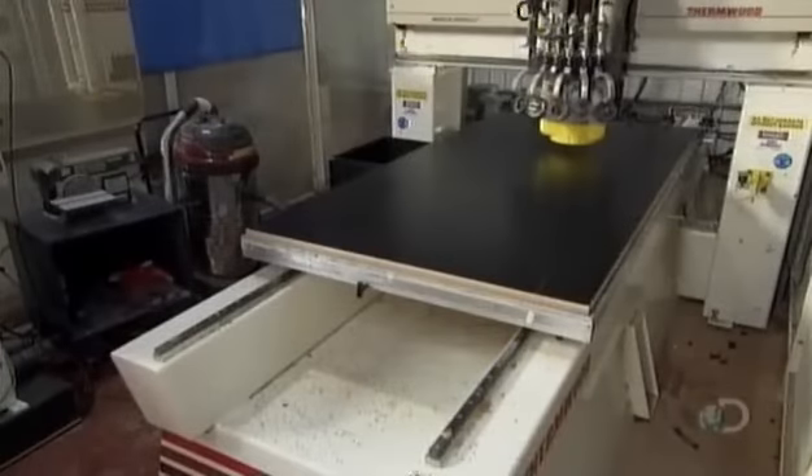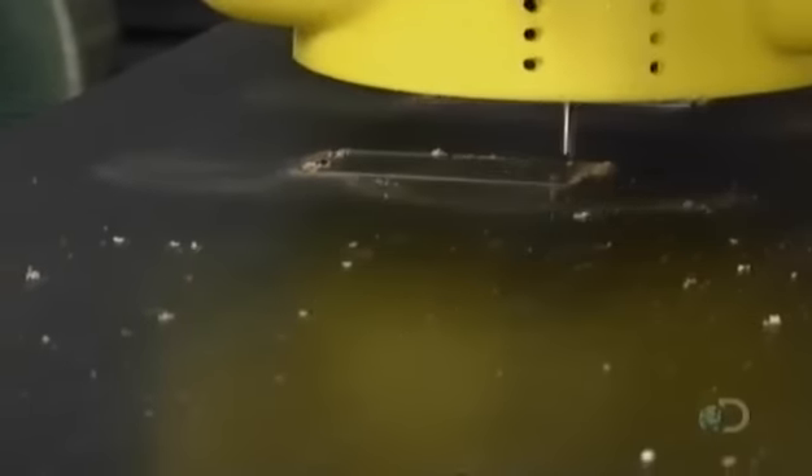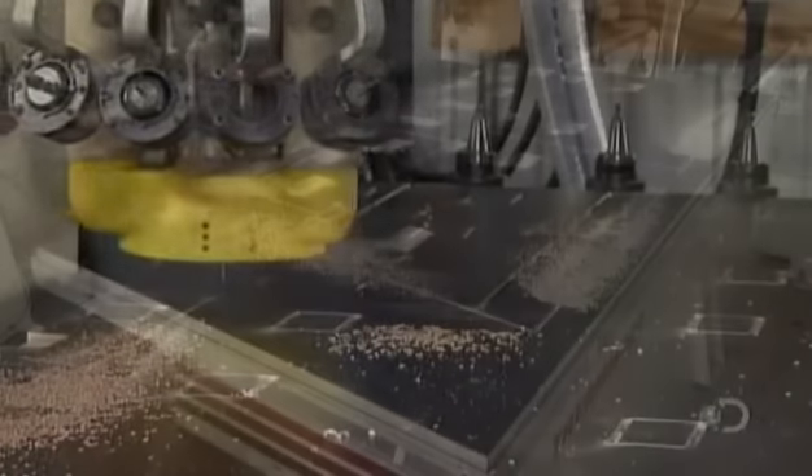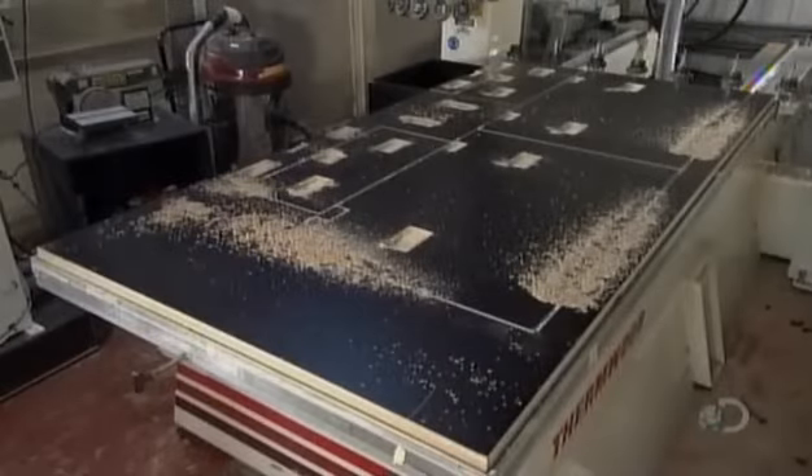Next, a computer-guided router carves through the laminated sheet, following the design drawn up in cyberspace. This produces the exterior panels, each one precisely sized for the audio console case. The router also cuts out holes for latches and other fittings.